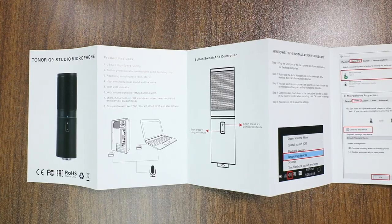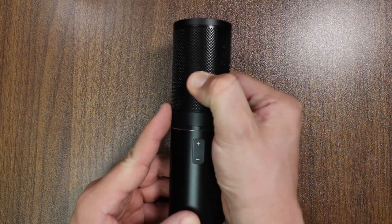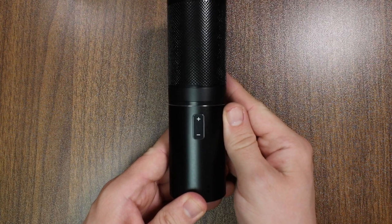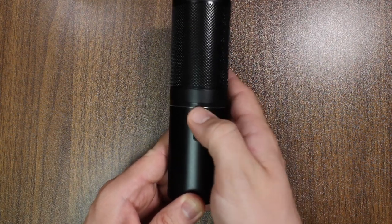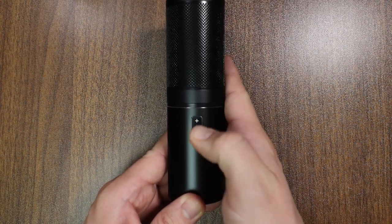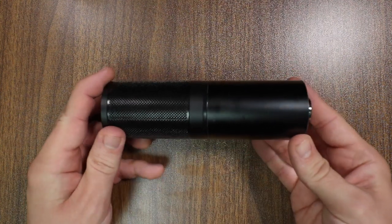As far as build quality, the microphone feels a bit better than bad — that was hard to say. It does have an all-metal body as well as a metal mesh grill which feels pretty sturdy, and I wasn't able to bend it. On the front of the microphone you have a volume up and down rocker which controls the microphone's gain, but it does not have a very tactile click and is rather mushy.